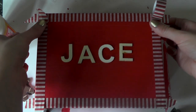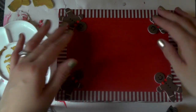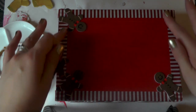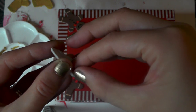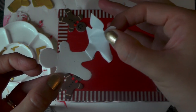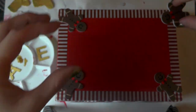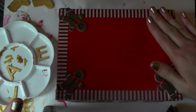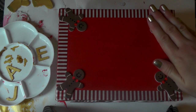I'm just going to secure this side down. Now I'm happy with my edging — I'm placing my gingerbread men. I've decided to put one on each corner, so I simply peel off the backing and place him. Being very careful not to get too much sticky on my fingers, give him a good press down. I'm pretty happy with that — that looks good to me.